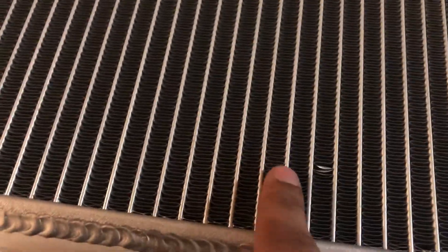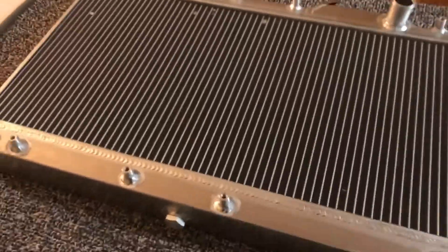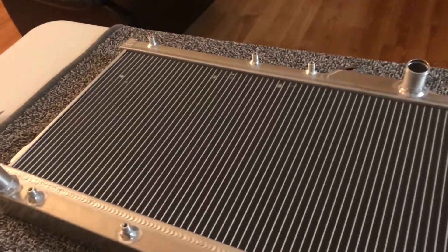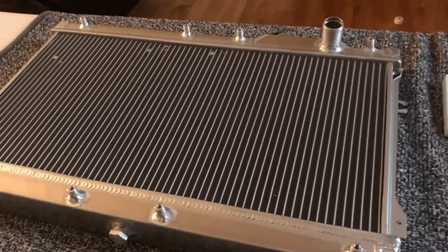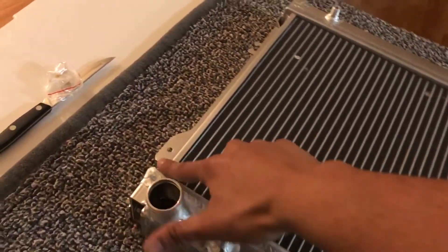Here it is, guys. It has a couple more dents up here. The fins bend really easily — I can bend them with my fingers, and I don't want to bend them too much because that restricts airflow. But I really don't mind that. Unless it starts leaking, that's a big deal. But for $100 it's not bad — pretty good quality for eBay. The welds are not bad and it looks pretty nice.